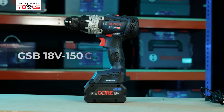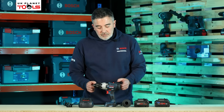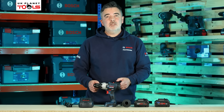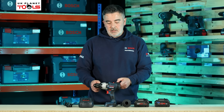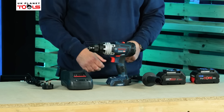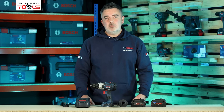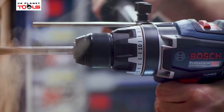This is the Bosch GSB18V-150C combidrill. The machine itself is very small in size — even though it can deliver such huge torque capacities, it's still easy enough to get into any tight confined workspace. The machine offers 150 newton metres of torque, which is more or less one of the most powerful combidrills available on the market today.